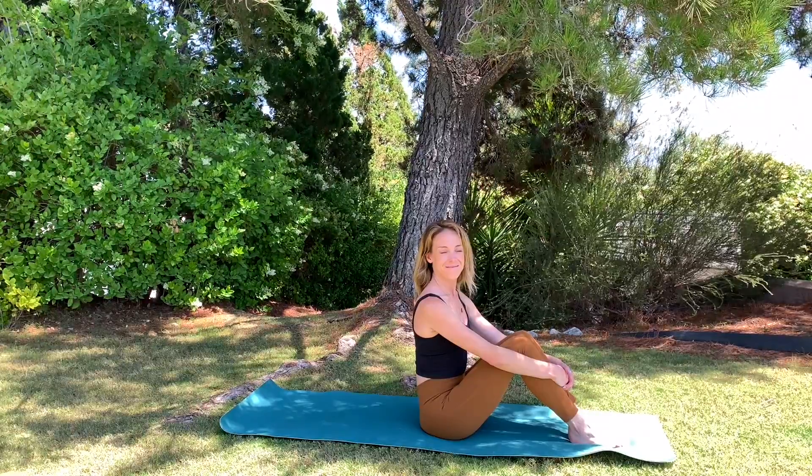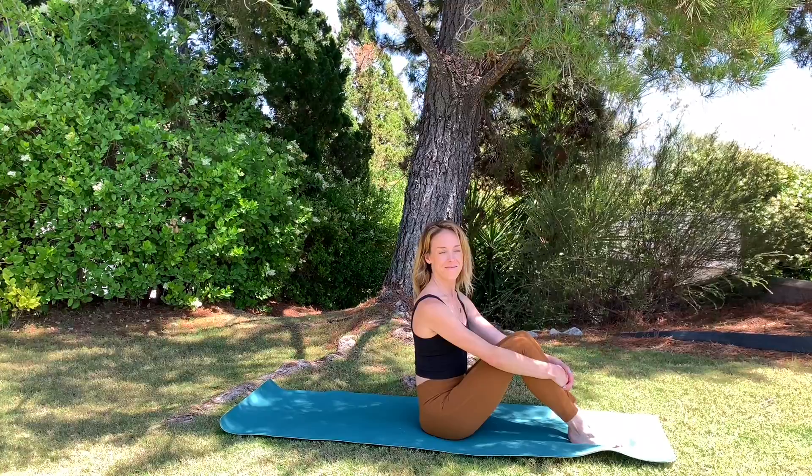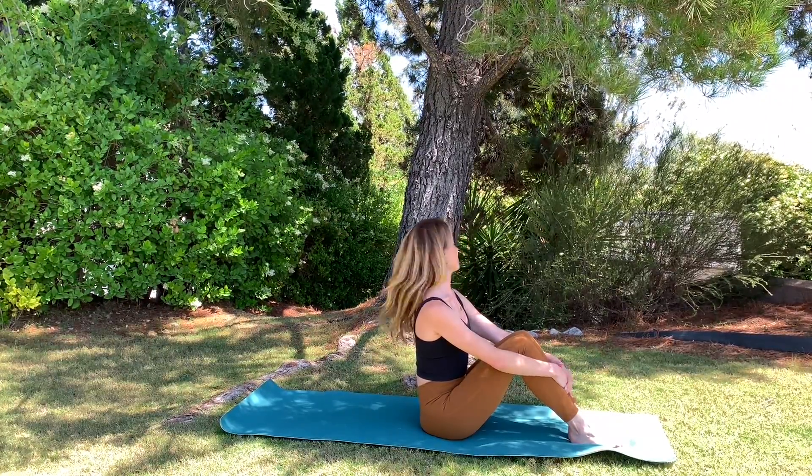Hi subscribers, welcome to Mind and Body Pilates, a wellness approach. Today we have a Pilates mat class plan that focuses on the lateral chain — so a lot of side body and rotation, a lot of oblique work. Let's start our class.